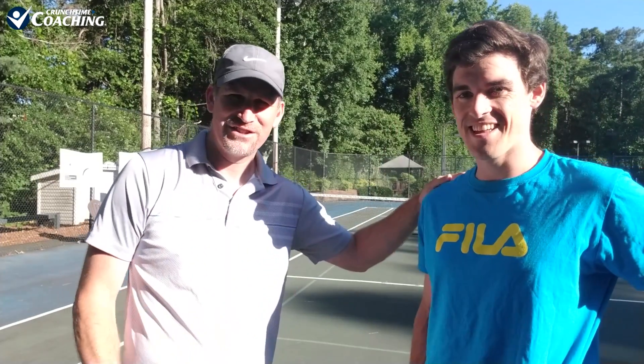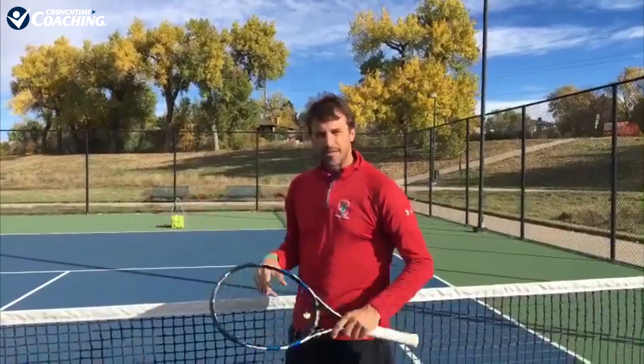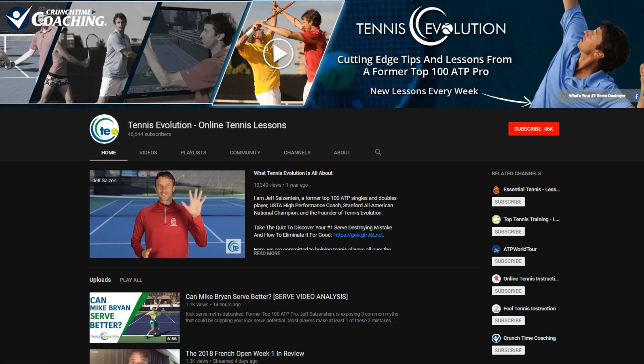Hey guys, Peter with Crunch Time Coaching, and today I'm so excited about this video because we are here with a baller today. This is James McGee, and he works with Jeff Salzenstein at Tennis Evolution. He's here in Georgia and stopped by because he just wants to see what we do out here at Crunch Time Coaching. Make sure you definitely check out Jeff's channel at Tennis Evolution, and you're going to see some videos of James here.